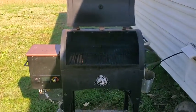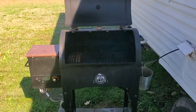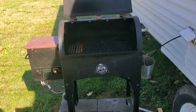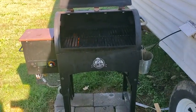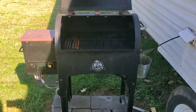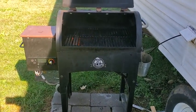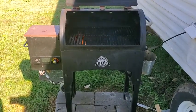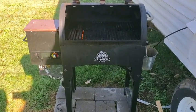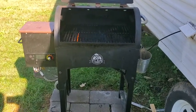I just installed a new igniter on my Pit Boss grill. It took me about 10 minutes. I didn't have to take the hopper off — I just had to undo the bottom of it, take all the grates out, take the burn pit out, and undo one screw and one connection. Before I replaced it, it was tripping my GFI, so I put it on a plug without a GFI. During the initial startup, whenever the igniter was on it would shock me every time I touched the grill, and it would trip any GFI I put it on.